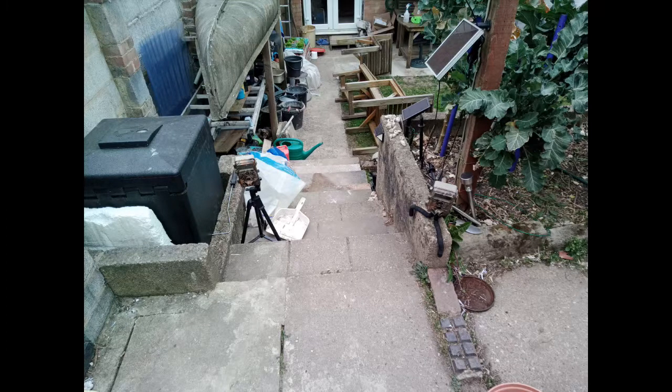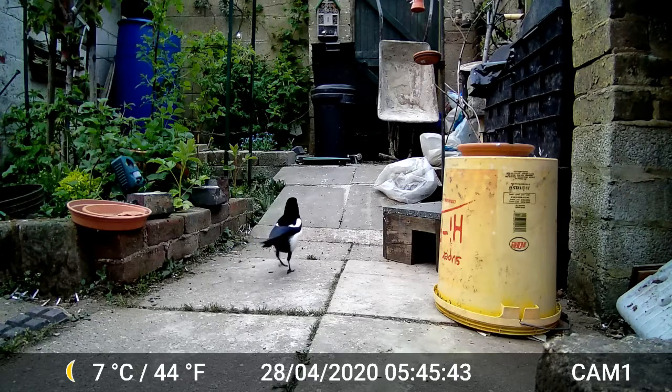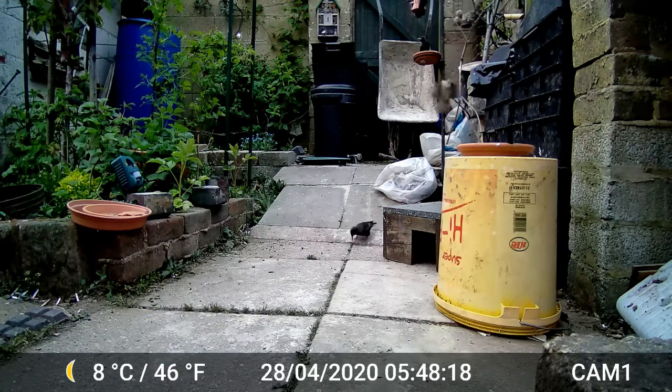Starting off with a photo of the two cameras ready for action in the garden. Here's a photo I more or less accidentally took when setting the camera up, just to show what it can do in daylight — a very much enlarged photograph of a small bird. Here is a little video clip of one of our star performers. The magpies are often in and out of our garden. Here we have a whole squabble of starlings and also a little sparrow feeding quite happily, and in a minute they're all going to get spooked and fly off for some reason.